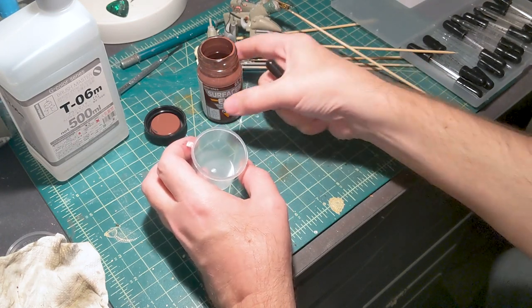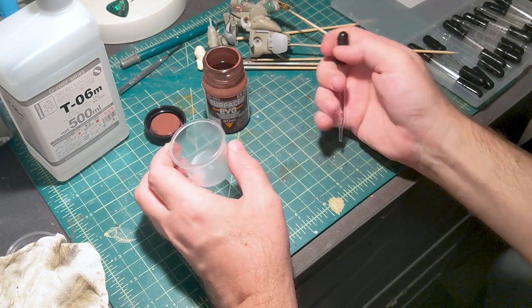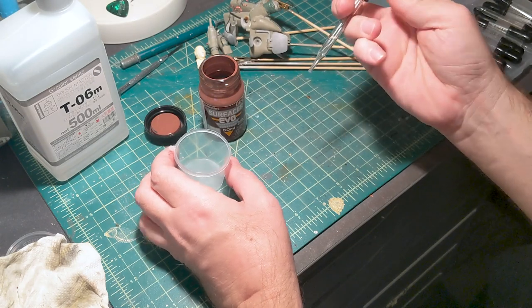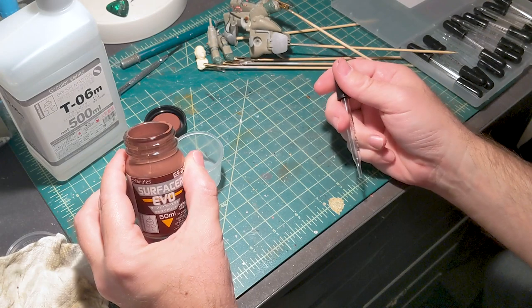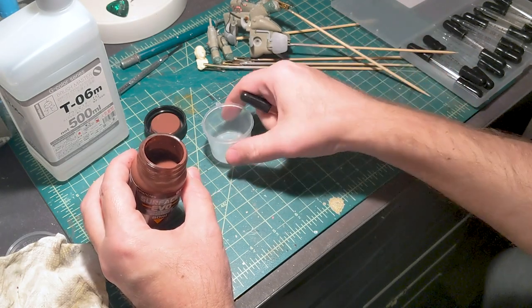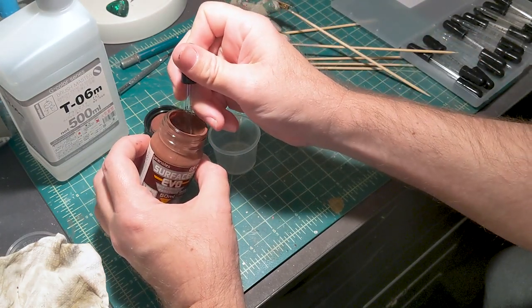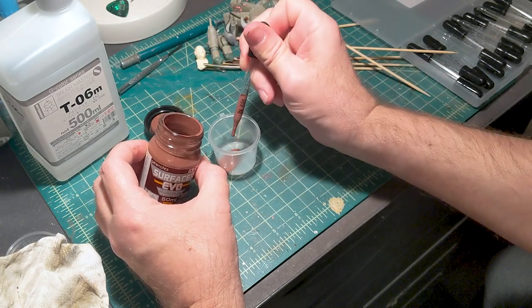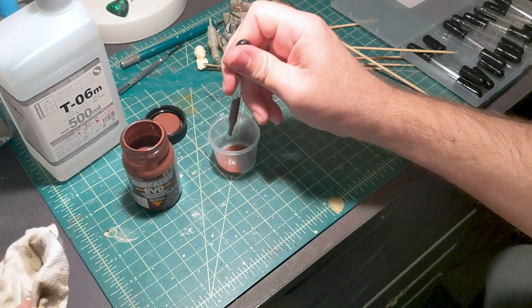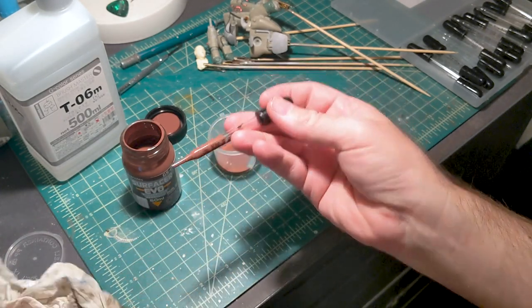I don't think I'm going to be needing that much primer, so I'm just going to mix in a few drops. The recommended ratio for Surfacer EVO is one part primer and two parts thinner. I'm going to measure out a few drops with my eye droppers. I like using glass droppers because they're much easier to clean than the plastic versions.